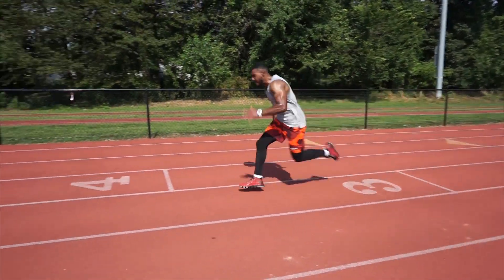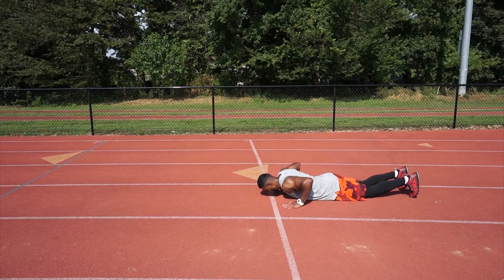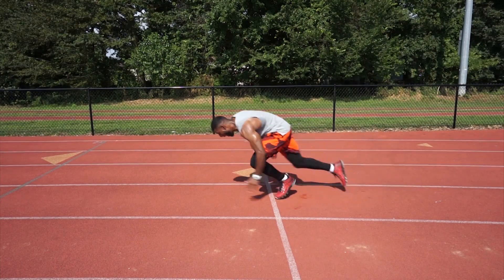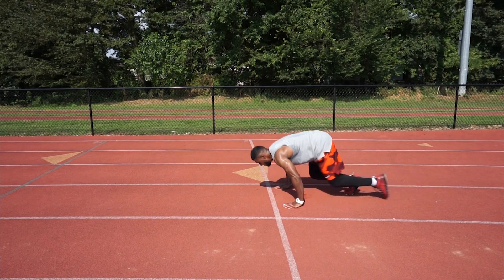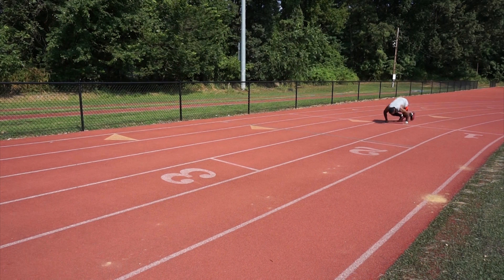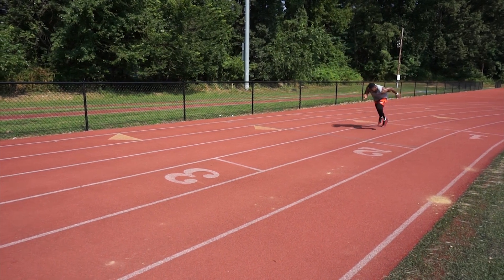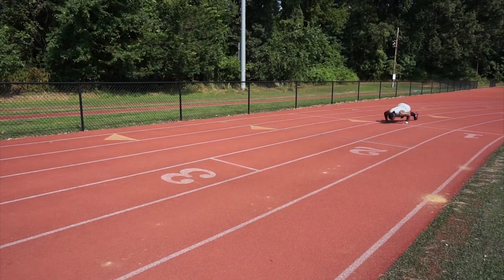The final drill is the face down sprint. You're gonna begin in a face down position and either on a coach's command or on your own, just pop up and sprint forward. The aim is to teach effective forward lean during acceleration, and because your body is low, it puts you in the exact position your body is normally in during the initial stages of acceleration.